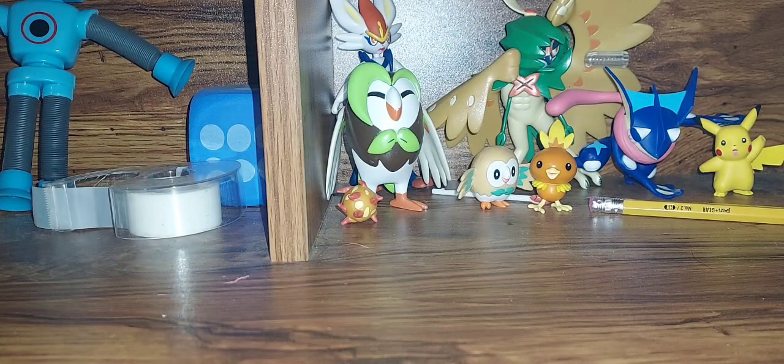Hey guys, ZeroDeVaporeon here. Today, back for another collection video. This one's not going to be a plush collection — it's a toy collection, which is fidgets. I know some of you think this is going to be boring, but I just really wanted to do this, so yeah, let's get started.